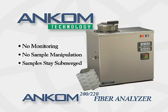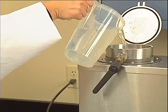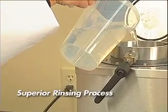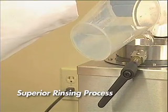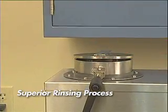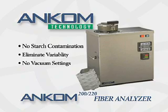With ANCOM filter bag technology, the sample is always submerged in solution with constant agitation. Also with filter bag technology, there is no need for a separate filtration step. The process is completed during the rinse steps within the analyzer, so you don't have to worry about starch contamination, technician variability in setting the filtration vacuum, or other problems inherent in the more manual methods.